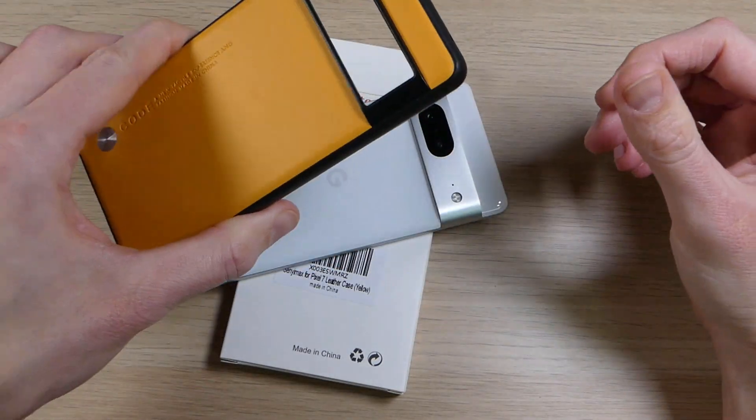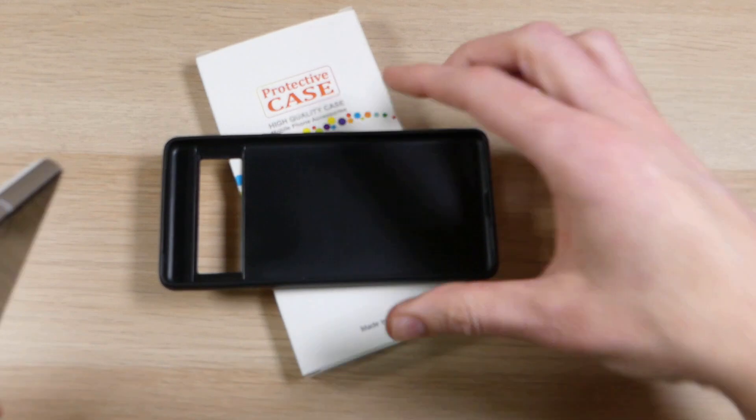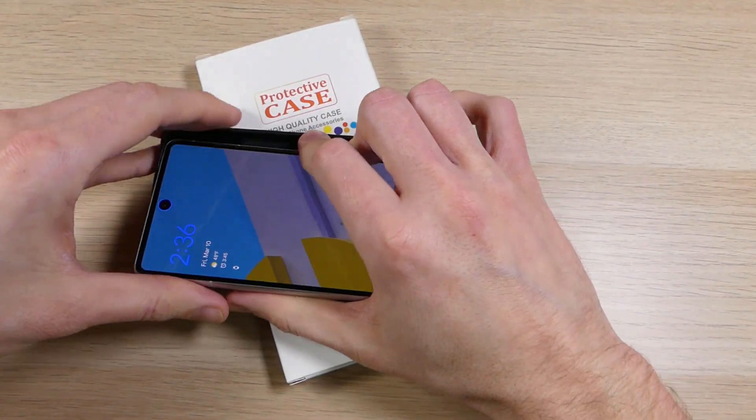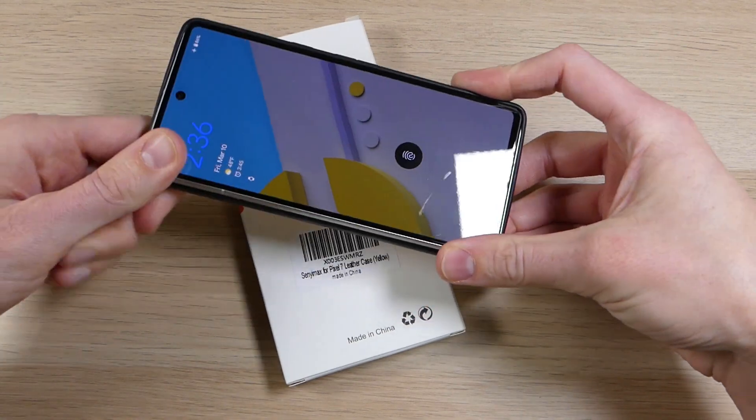We're going to go ahead and put it on my Pixel 7. We'll put it face down like that, take the phone, power and volume buttons in first, slide those in, and then pop it in around all the corners — and presto, you're good to go.